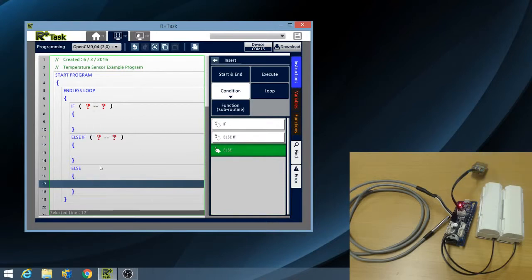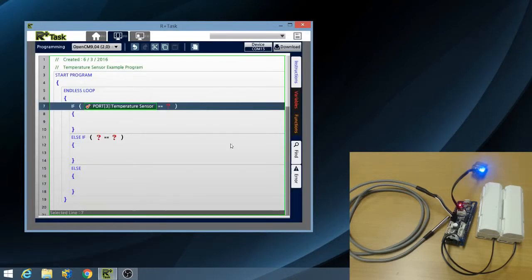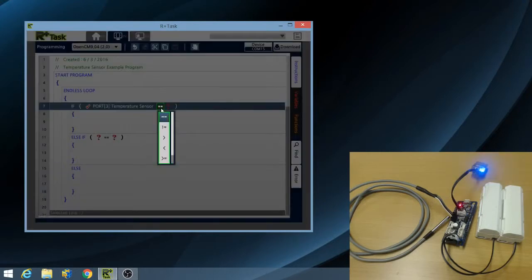In the IF statement, double-click the first question mark to insert the sensor parameter. Click on controller device, accessory device. The temperature sensor is connected to port 3, so I will click on port 3 and choose temperature sensor. Next, double-click on the equals equals comparison operator. My first IF statement will check whether the temperature is below, i.e. less than 22 degrees Celsius. Therefore, I will choose the less than comparison operator.